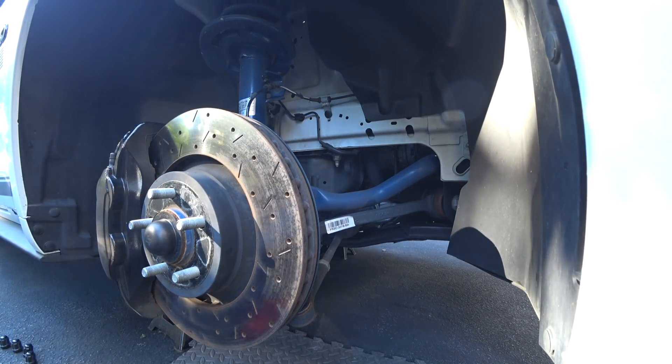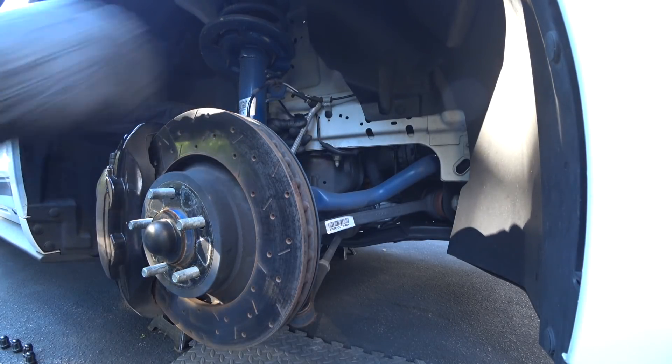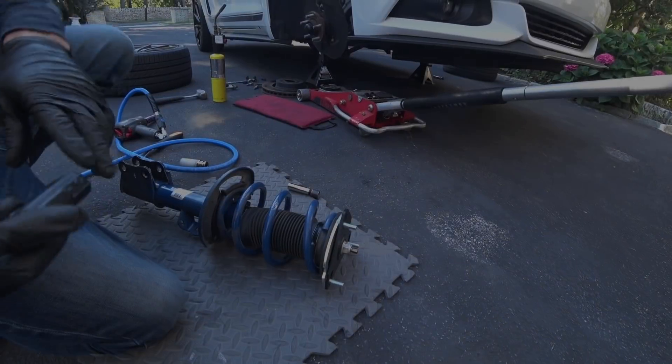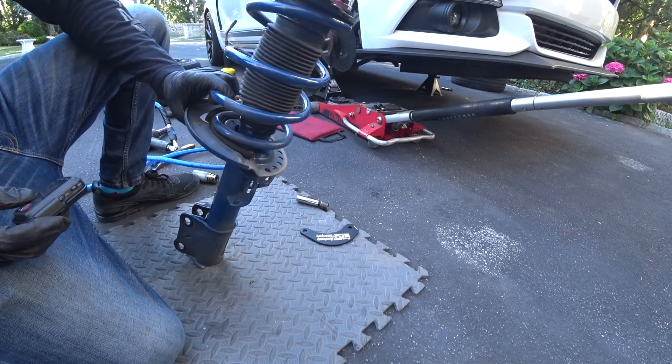By having the car up and the suspension unloaded, there's no tension on the sway bar end link, as I show you guys here. I had to pull the strut assembly off the car — not usually a big deal, but I just wanted to show it to you out of the car.